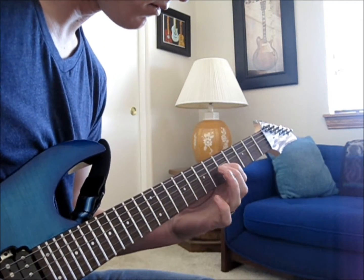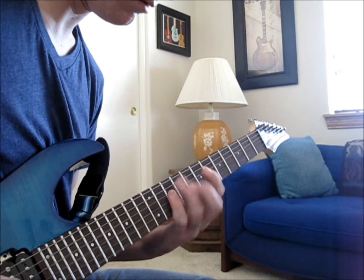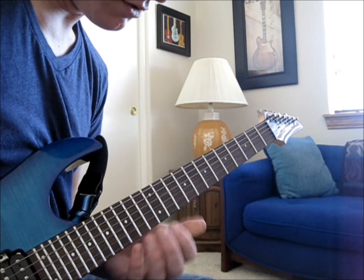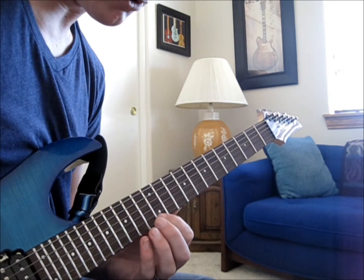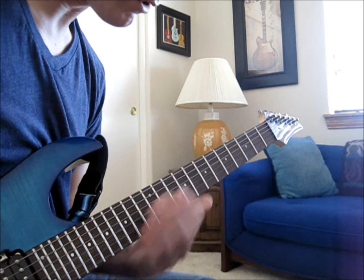Here's what we have so far. Okay, next riff. Going to the 4th string: 12, 14. 5th string is going to be 13, 15. Last string is going to be 12, 13. Going off the last part of it.